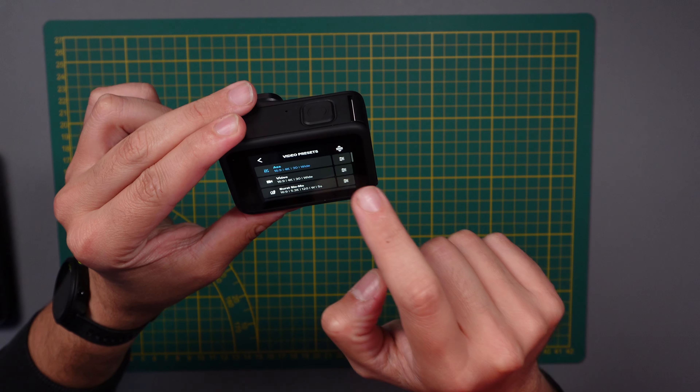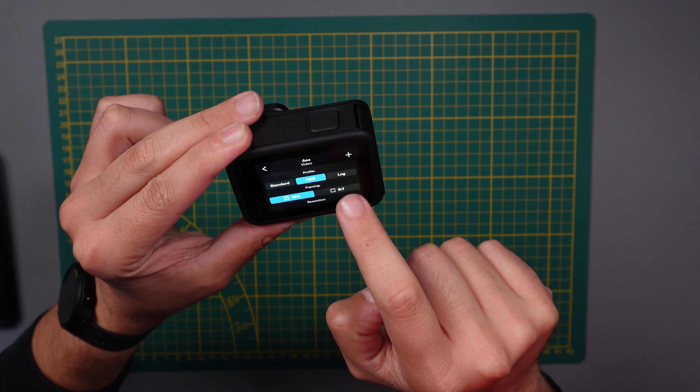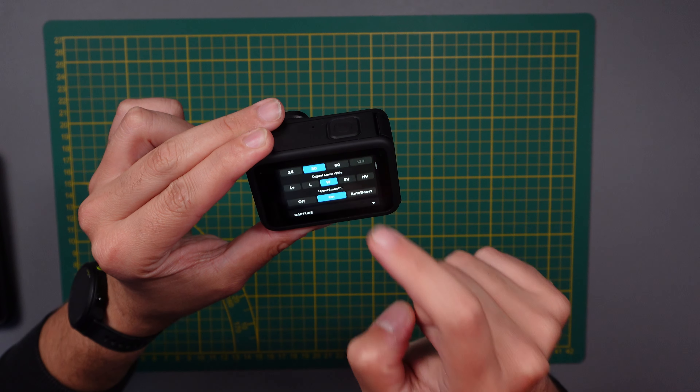The image stabilization is amazing on this one, like all the other action cameras these days. The back touchscreen of the GoPro Hero 13 Black is very responsive. I remember having issues with the touchscreen of the GoPro Hero 12. With this one, it's really very nice and responsive and I can access everything easily. I really like this touchscreen — it's way better. We have huge improvements comparing the GoPro Hero 13 Black touchscreen to the GoPro Hero 12 touchscreen.